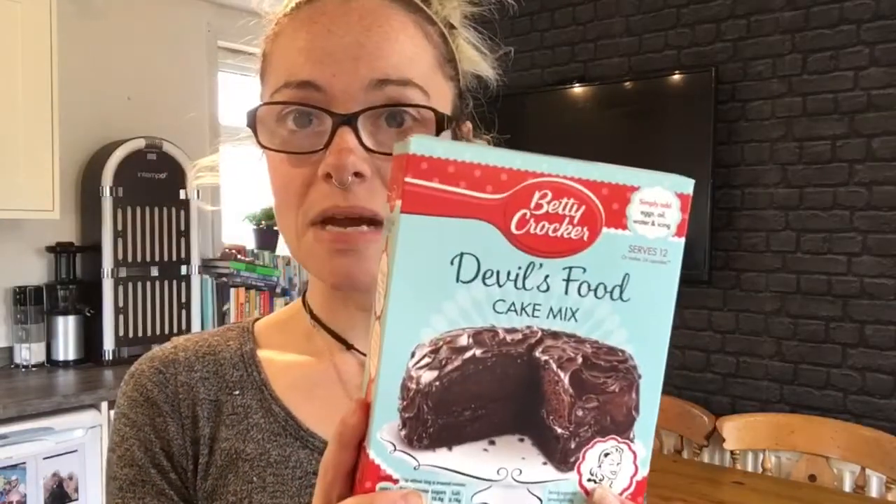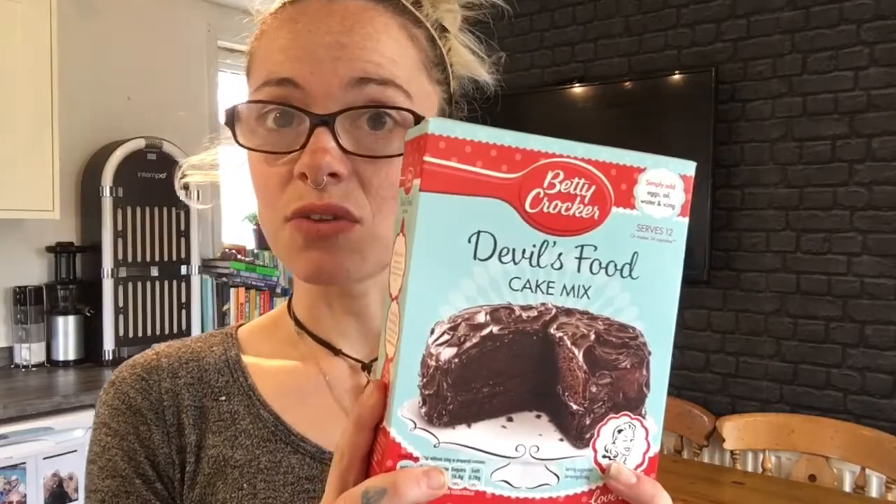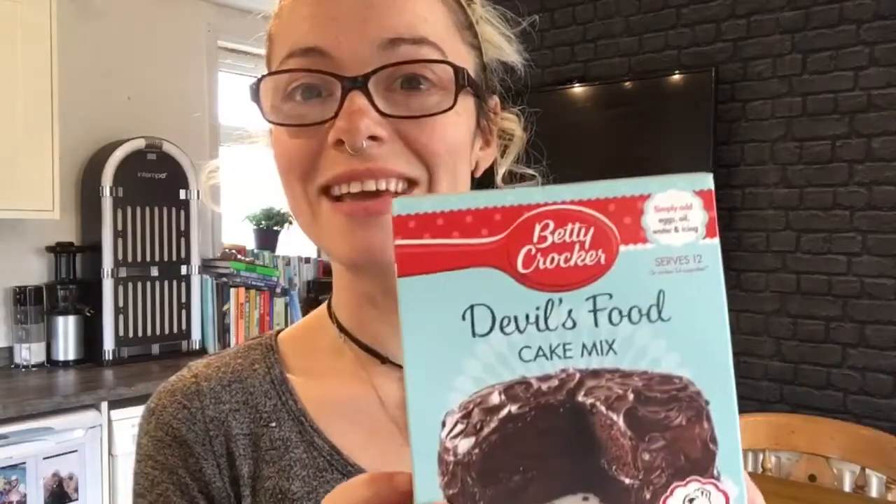What I usually do is get my homegirl Betty Crocker. This is amazing devil's food cake mix — you can get it for about two pounds in Home Bargains. It's a little bit pricey if you go to the grocery store, but sometimes they're on sale.